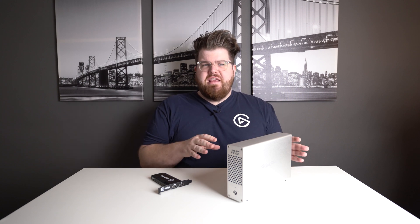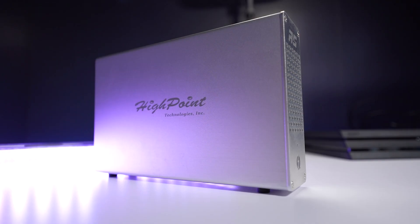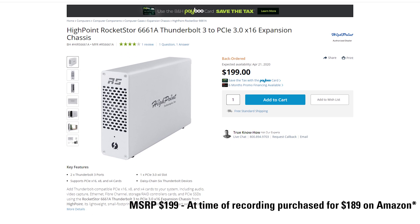You might have already seen these kinds of adapters on the market — they're predominantly used for GPUs, so you may have seen the term eGPU thrown around. The chassis we decided to go with is the High Point Rocket Store. It's not a full eGPU chassis; it doesn't have an x16 PCIe lane, just an x4 — but because the 4K60 Pro is a 4x PCIe card, this works great, and it's one of the more affordable chassis at only about $190.